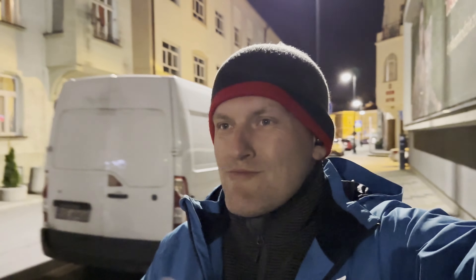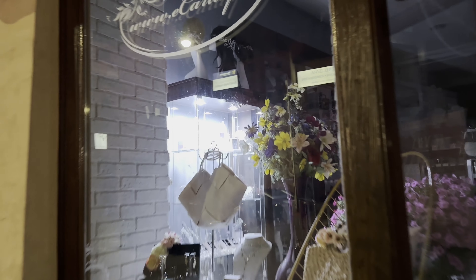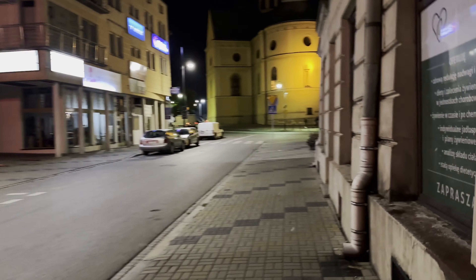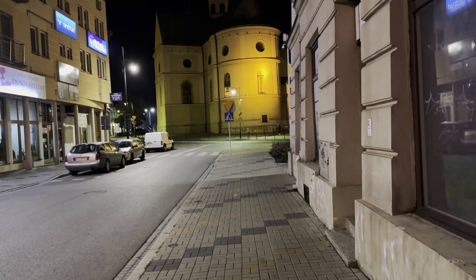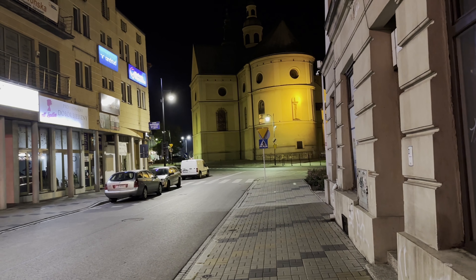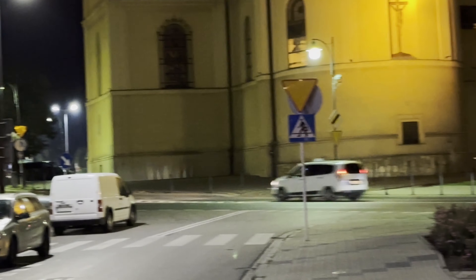Let me spin the phone — wow, what tremendous quality from the iPhone 14 Pro. What about the front-facing camera? Let me stop for a little bit. Let's do a telephoto.